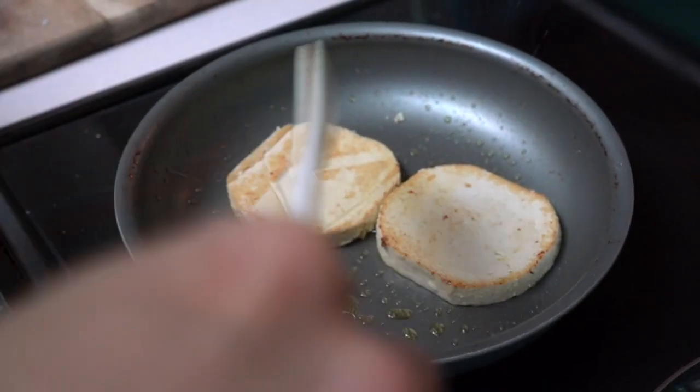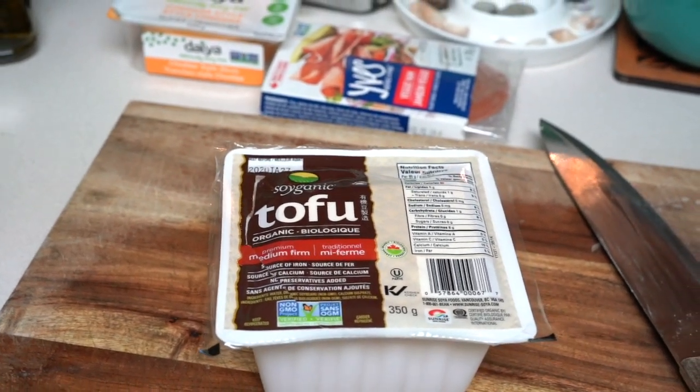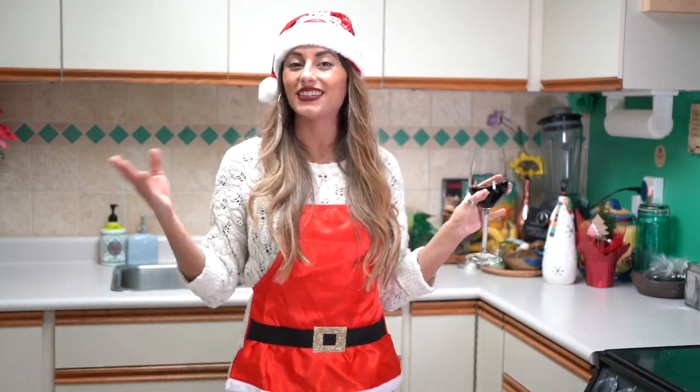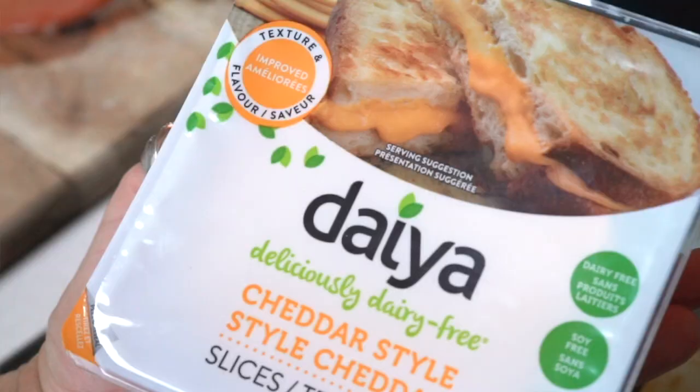Then we're going to fry up the tofu. We're going to cut it into circular pieces — I use a mason jar lid to do that. Then once the tofu is nice and roasted and beautiful, you're going to put on some vegan ham and vegan cheese and make sure it's all nice and melted and delicious.